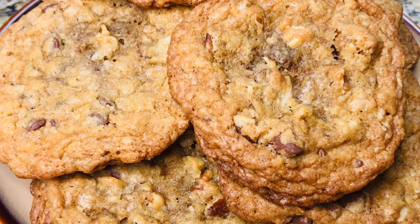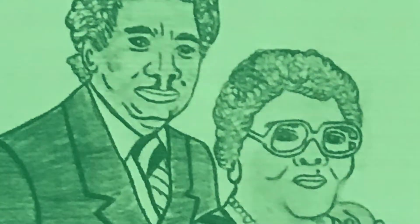We are baking savory and delicious chocolate chip cookies today on Grandma Bessie's House.